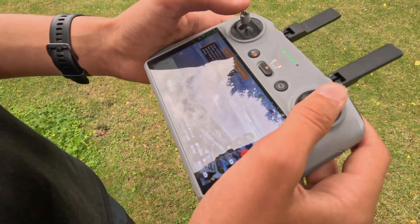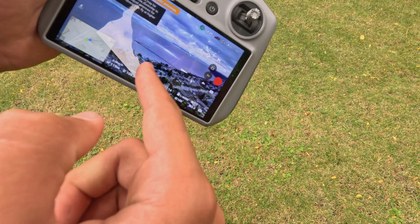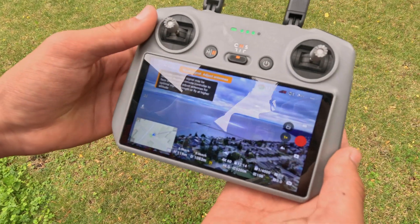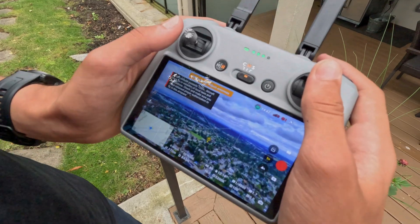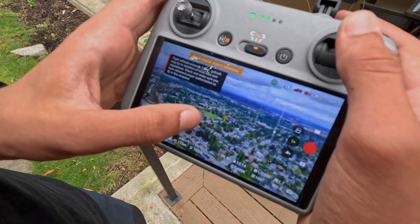I think we're going to call it here because we're in a bunch of buildings and the lag is just crazy. We're going to see how much battery we have when we come back and how far the drone went total. We are currently at 1,083 meters, with one bar of connection, and we are bringing it back to the home point.